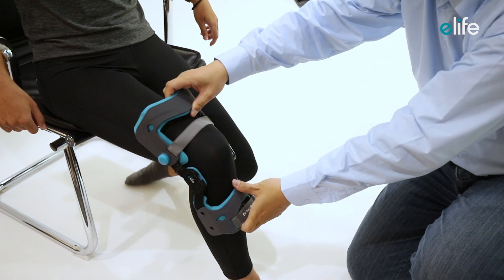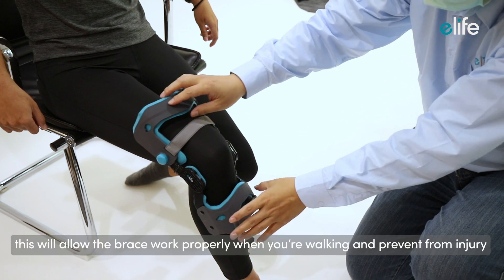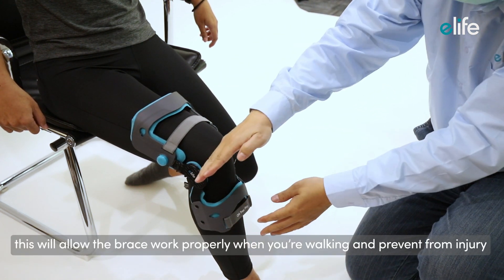Put the brace on the leg. Position the center of the hinge slightly above the center of your patella. This will allow the brace to work properly when you're walking and prevent injury.